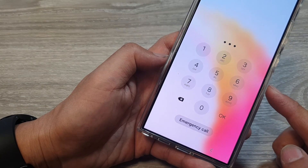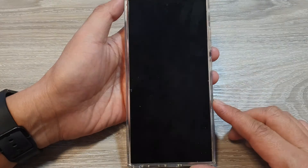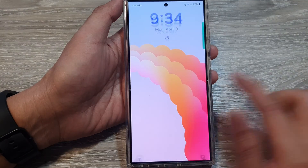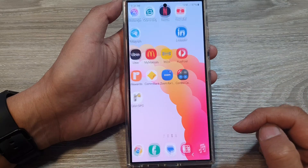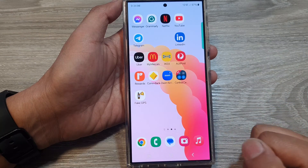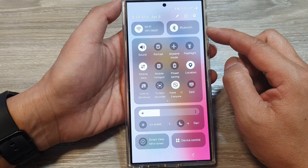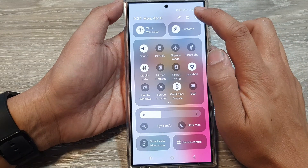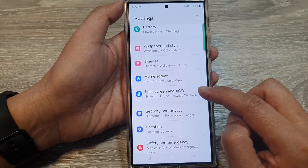How to remove a screen lock pin, password, or pattern lock on the Samsung Galaxy S24 Ultra. First, go back to the home screen, then swipe down at the top to open quick settings. In here, tap on the settings icon, then scroll down and tap on Lock Screen.